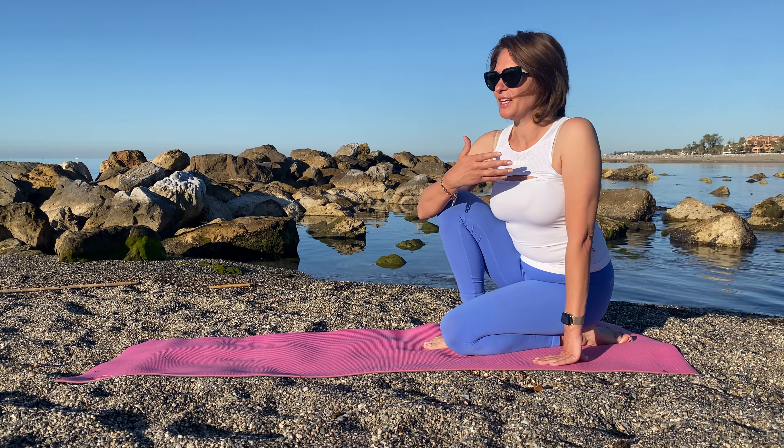Good morning! Welcome to my channel! I'm so inspiring! I forget this world. I'm so excited about this view.